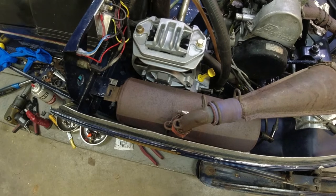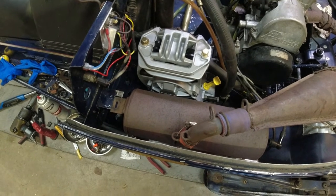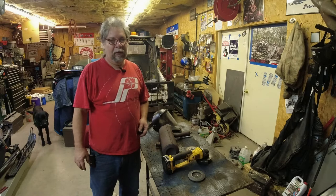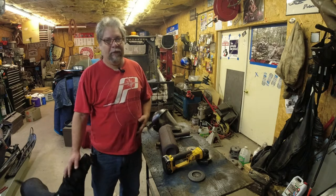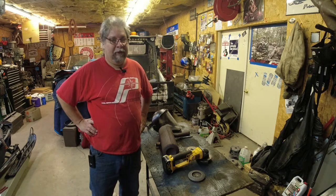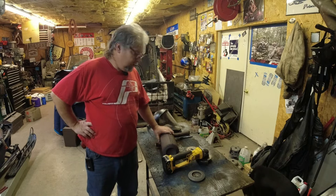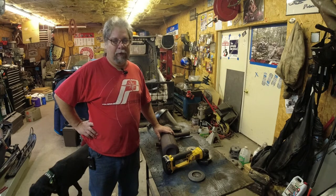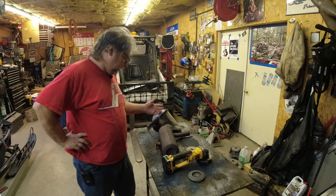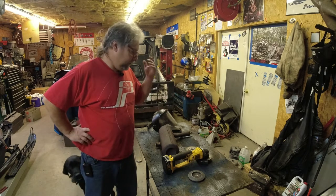I'm going to cut this can open and do the SLP recommended mod where you drill some extra holes in it. I can't find the instructions right now, but if I find the picture I'll post it, otherwise I'll just show you what I'm doing. It's supposed to snow overnight, a couple inches, and I really want to get the sled done so I can do first ride in the morning. I'm cutting it on the outlet side just because it's easier to get to. I can always weld it up if needed. So here goes - drilling holes.